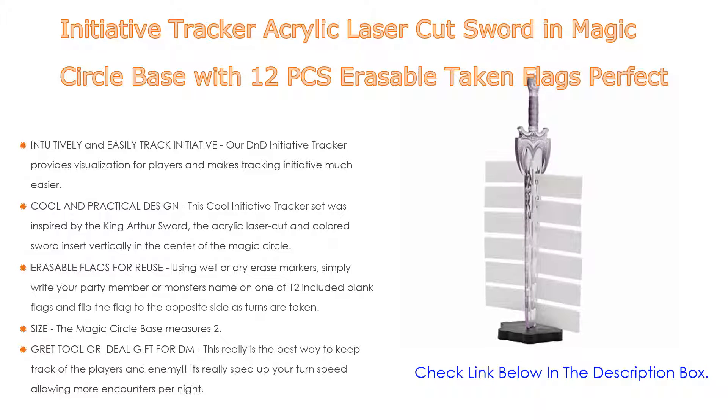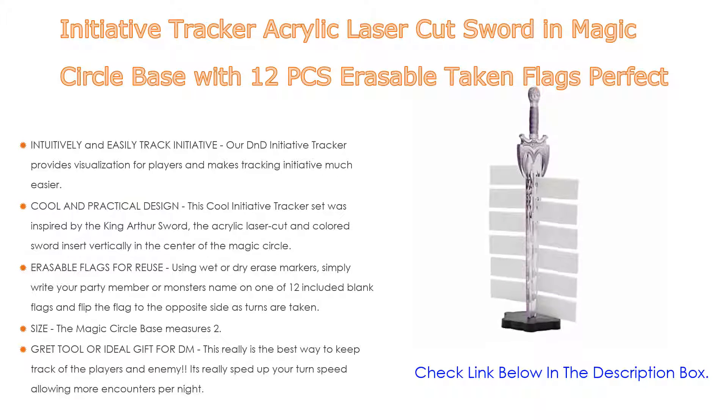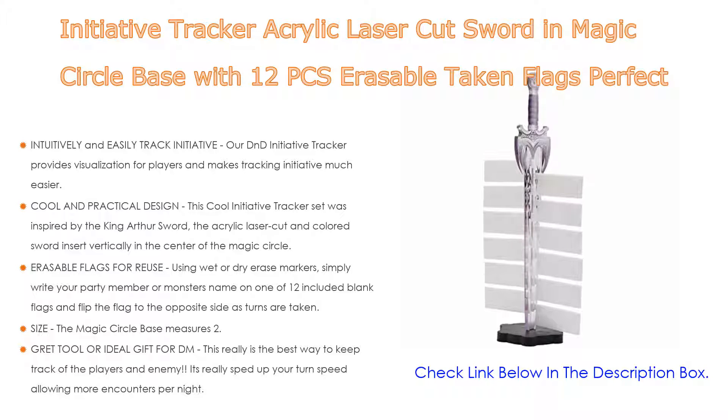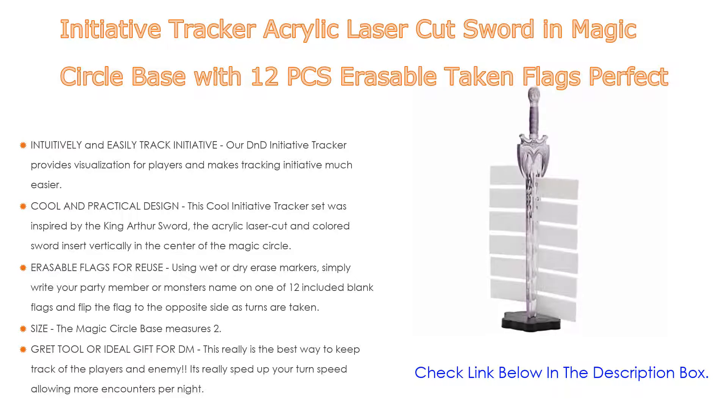Simply write your party member or monster's name on one of the 12 included blank flags and flip the flag to the opposite side as turns are taken. The magic circle base measures 2.7 inches in diameter and the acrylic sword stands approximately 12.4 inches tall. It's the best way to keep track of players and enemies, speeding up turn speed and allowing more encounters per night — visually track your party's initiatives with the ZAI sword initiative tracker set.